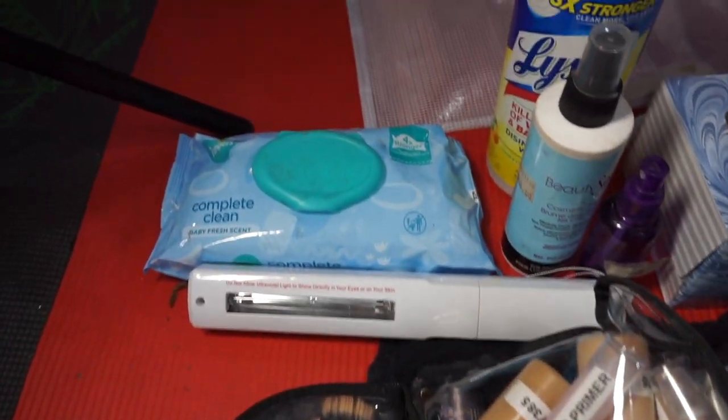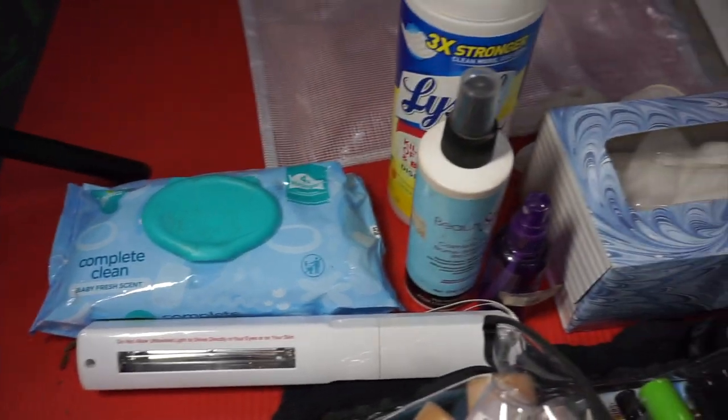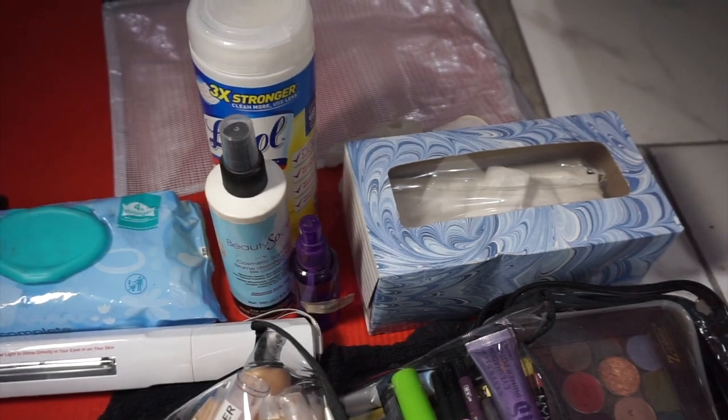Here's everything I'm going to use to clean the kit. I have baby wipes, my sanitizer wand, Beauty So Clean spray, Lysol wipes, 70% alcohol spray, tissues, and I might grab some paper towels too.